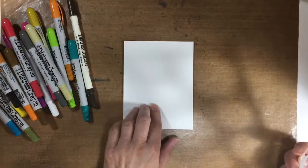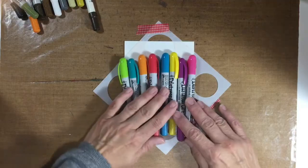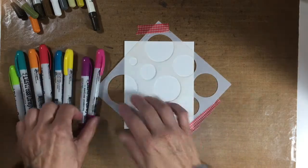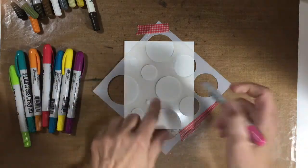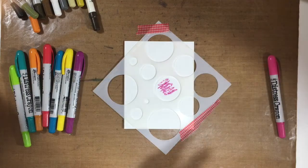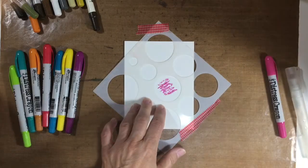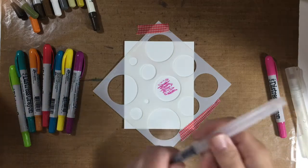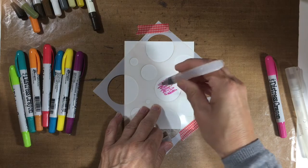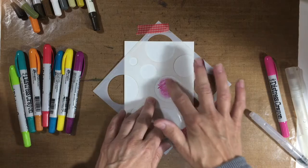I've got this watercolor paper and I've got this stencil. I thought I had an idea I wanted to try. I've got quite a few circles, so I don't know how this is going to work. I'm just going to add a bit of color in here. And then I know I need water, but I don't think I want to spray because I want to control the water. So I think what I'm going to do is use one of my brushes and just squeeze a little bit on there and then move it around.